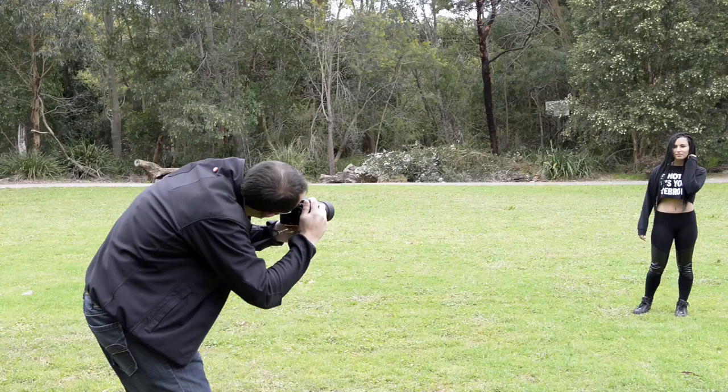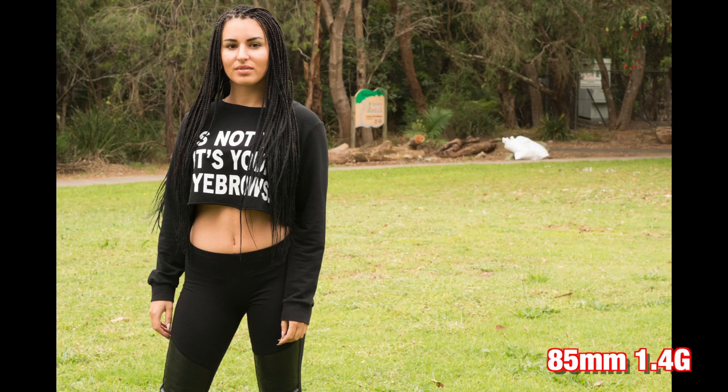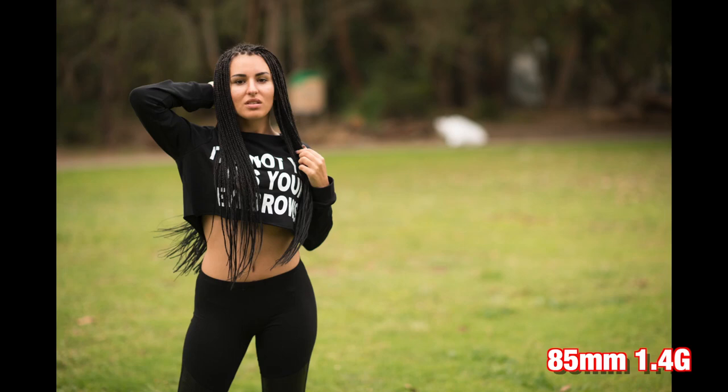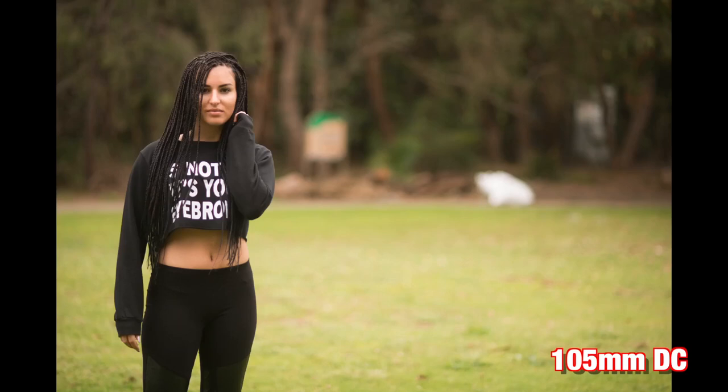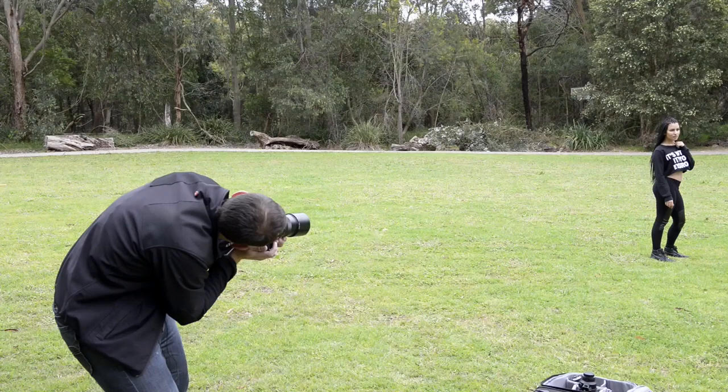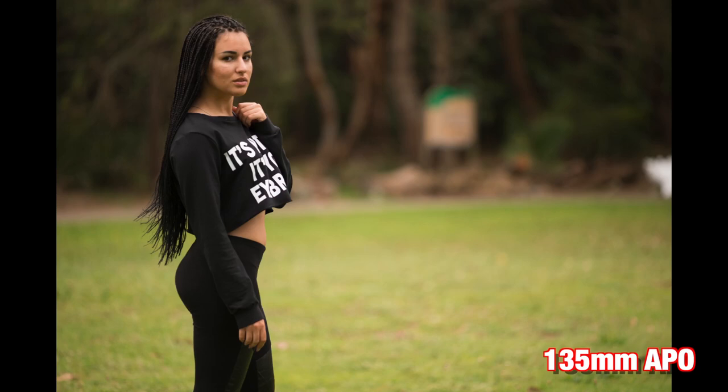To test these three lenses in an outdoor location, we ran a series of different shots in this park. Here's a shot taken at F8 so you can see what's in the background and the kind of distractions there are. First, let's look at some results with the 85 — a half body shot, and then a close up on the head and shoulders. Next up, here we are with the 105, and then the close up. And then let's have a look at the 135, and the close up.